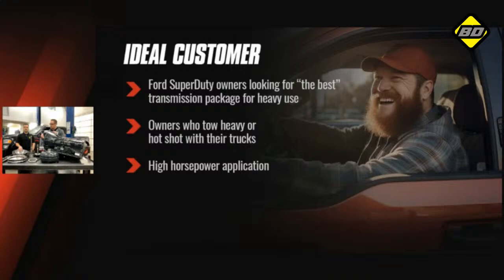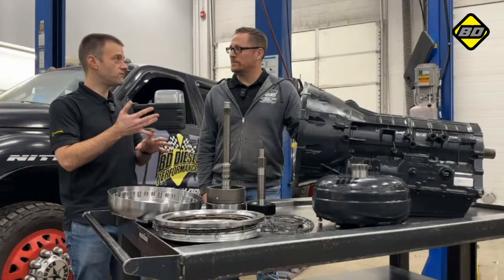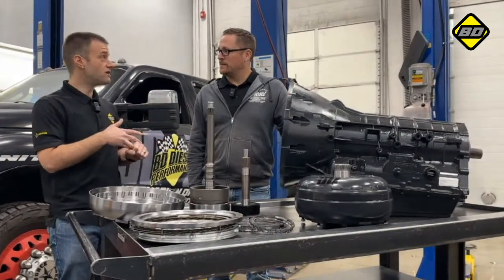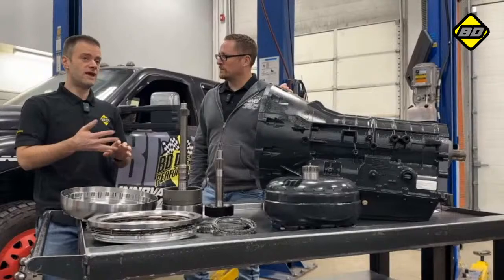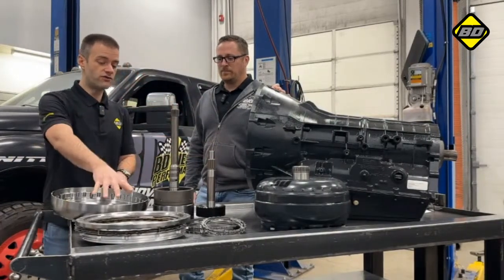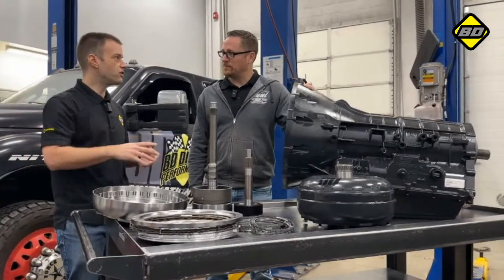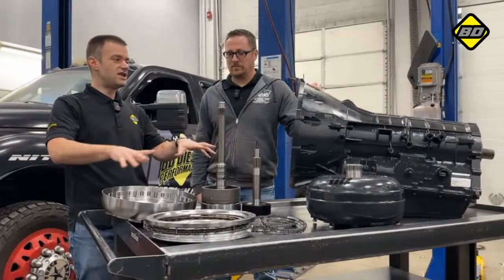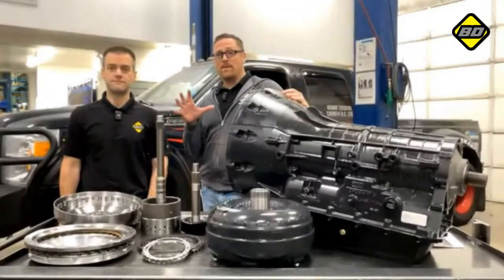To wrap up: who is the right customer for this? The ideal customer is the super hopped-up, high horsepower Super Duty guy, as well as folks doing hot shot work — even a truck like this one that spends most of its life with a large cargo trailer attached. Those hot shot operators hauling large trailers, like a car deck, can see a real advantage from this package over the long term — not having to worry about ruining a transmission.